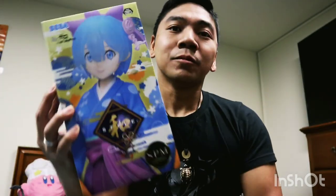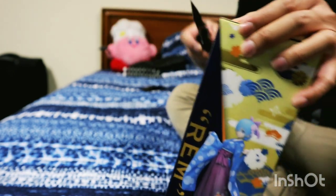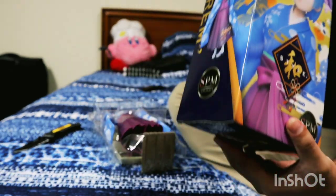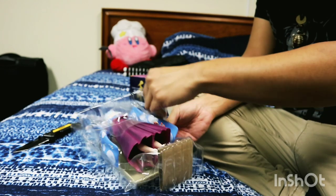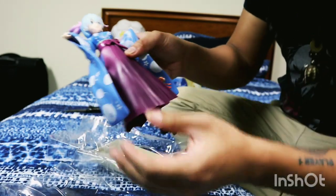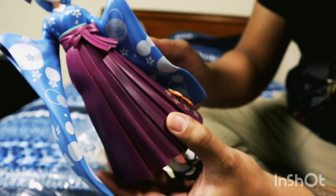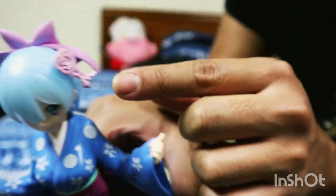Okay, so here's the unboxing. This is the box, and here's the other side. Wow, look — freaking amazing. Look how beautiful she looks. The detail that they put into her. Look at that bow in her hair — it's pretty cool.